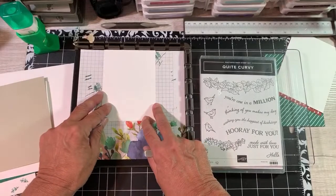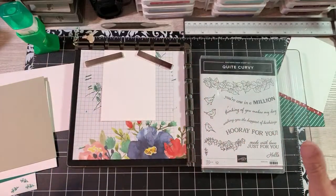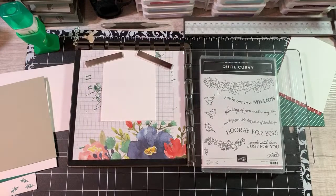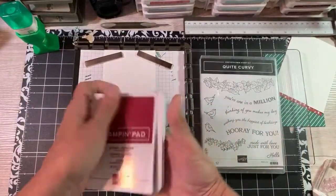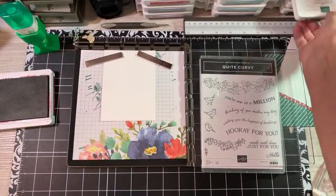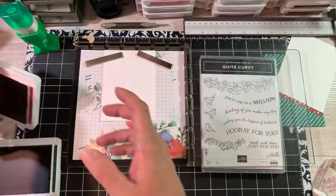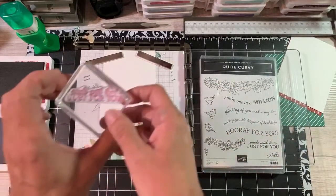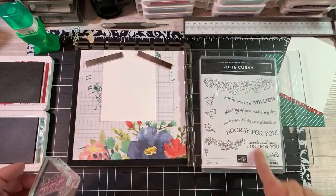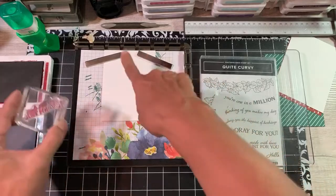I'm going to try to bring the cards to the nursing home on Friday - and assisted living too. There's a lot. Today we're going to use some Cherry Cobbler and some Shaded Spruce. I think they're going to just love going through all of the cards because there's Paper Pumpkin kits, summer cards, Thanksgiving, Christmas - everything. And I'm going to stamp 'Made with Love For You' which comes right from the Quite Curvy set, in Cherry Cobbler, more toward the top.